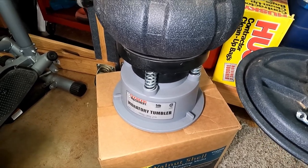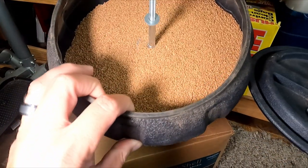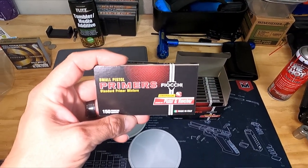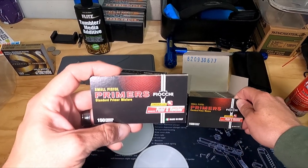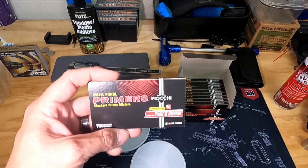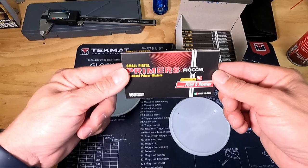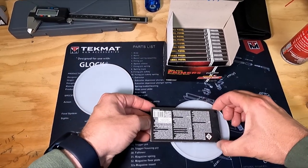This is my media tumbler — just a cheap one from Harbor Freight, maybe 40 or 50 bucks — filled with fresh walnut shells. Today I'm going to use these Fiocchi small pistol primers. I got a really good deal: 1,500 of them for around 100 bucks, so by today's standards I basically got about 500 rounds worth for free. There are 150 in these packs but I'm only running 100, so I'll carefully dump them into the flip tray.